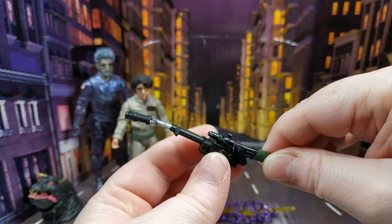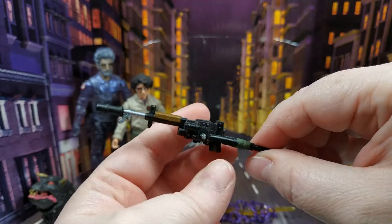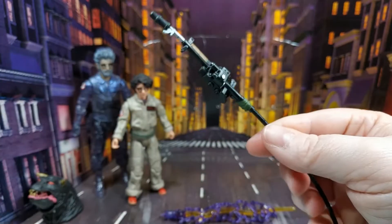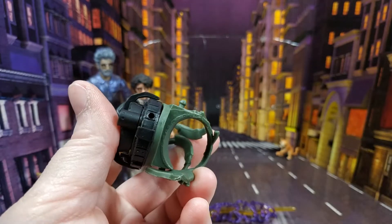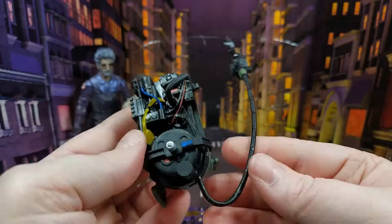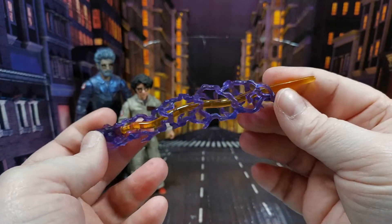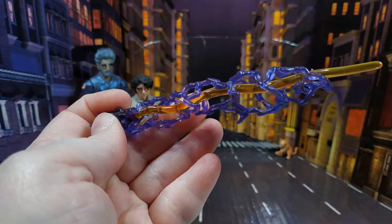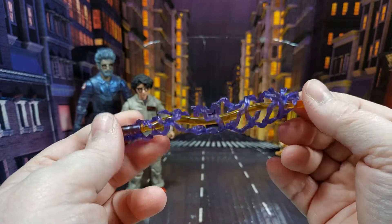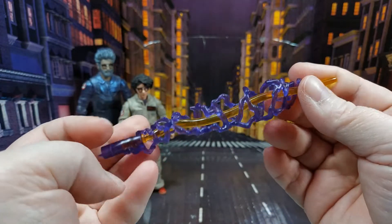You get the neutrona wand, and since this is the Spengler version it is slightly updated. It looks pretty good for the size and has the wrapping on the handle. It just plugs into the bottom of the proton pack. You also get a really nice plasma stream done in the same soft material as the others — I really like the purple colour.